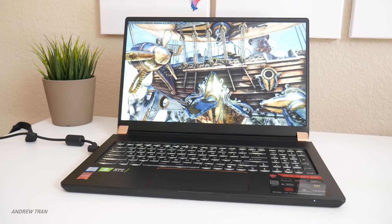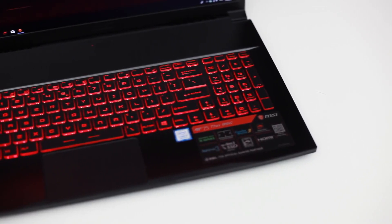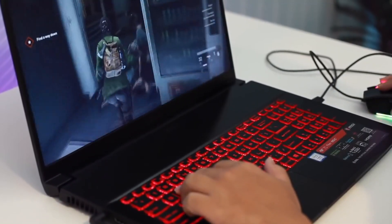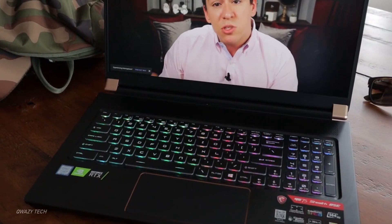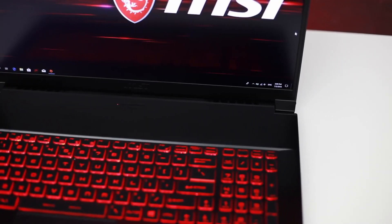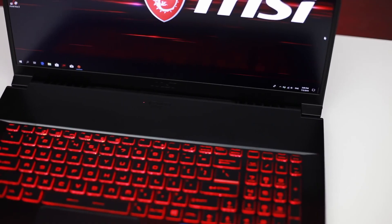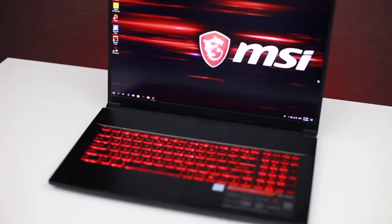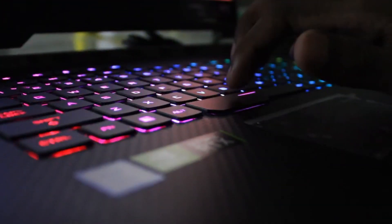The keyboard is the same SteelSeries unit as previous MSI laptops. It's not one of my favorites because the tactile response is kind of mushy and not particularly satisfying, but the key travel is okay. You also get a sizable trackpad with excellent responsiveness, and it does come with a full numpad as you'd expect for a 17-inch laptop. The good news is that you do get per-key RGB backlighting, which is becoming more and more common with high-end gaming laptops. This feature was also on the Asus Scar III I reviewed a few days ago, and it's really nice to have here.